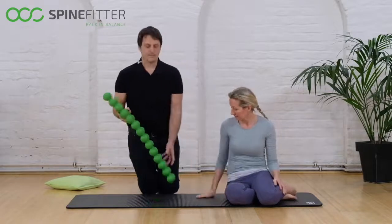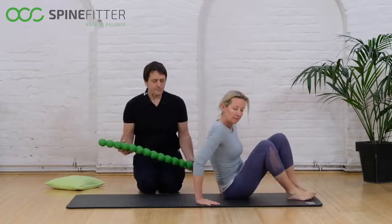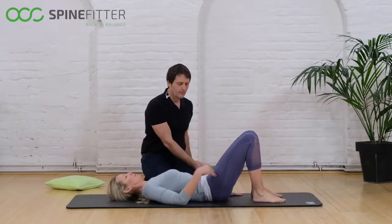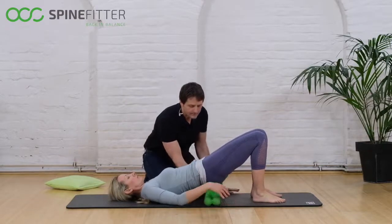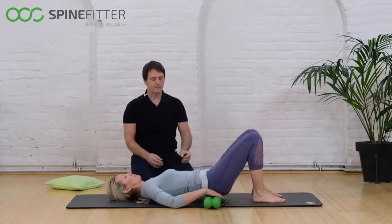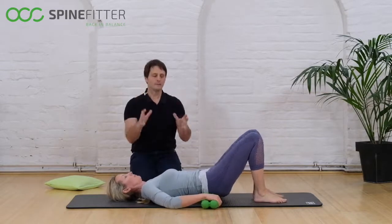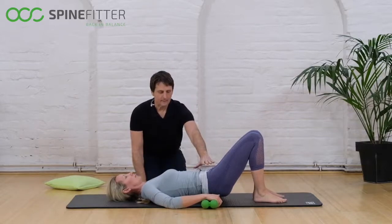You can place the SpineFitter under the sacrum. For that exercise we will lift up and put it here, so we have the pelvis — actually the area of pain — placed on the SpineFitter.